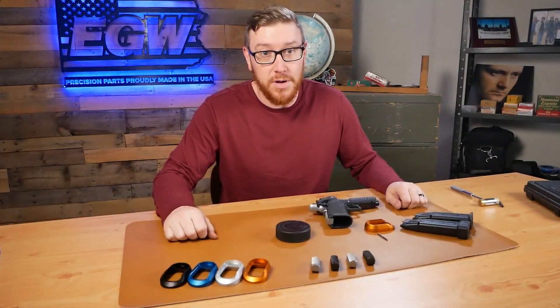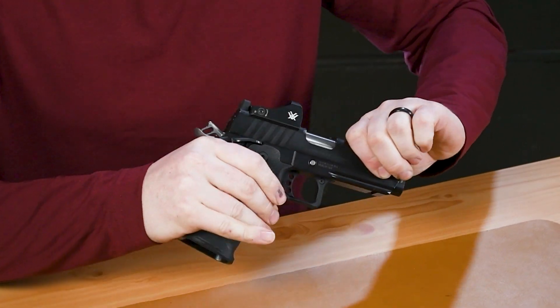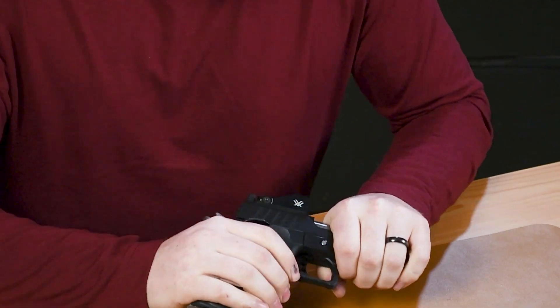Just like working on any firearm, we're going to check to make sure that the firearm is unloaded before doing any work to it. We're all clear here.